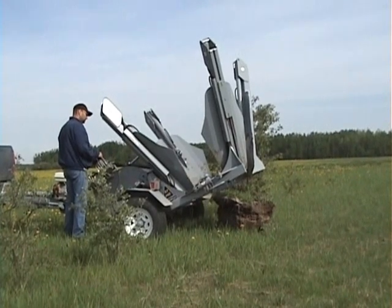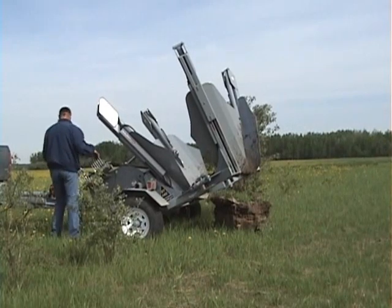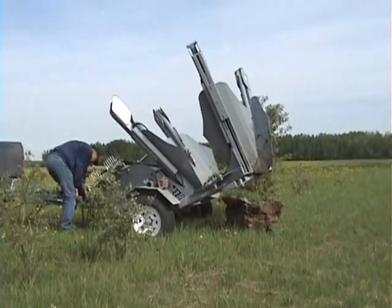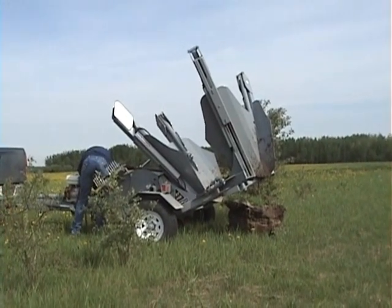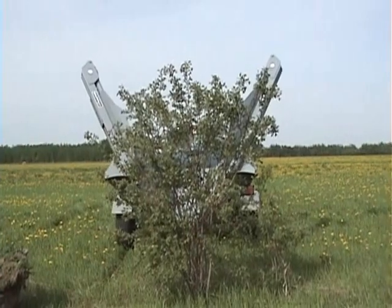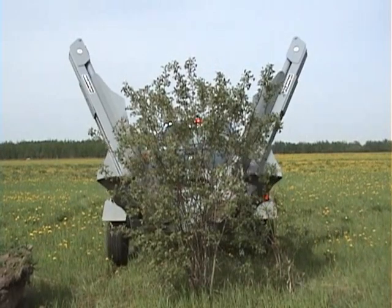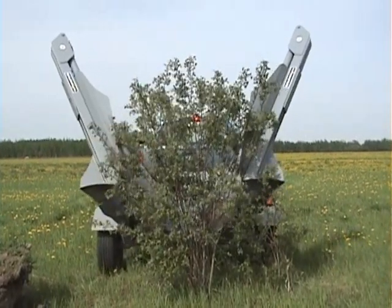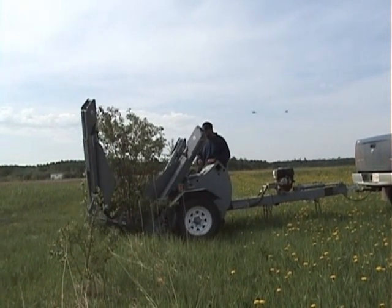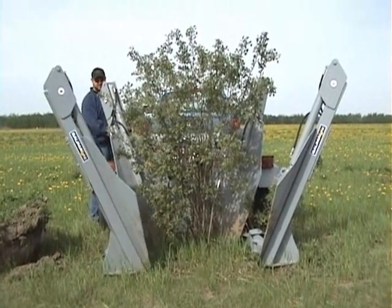Once you have removed your plug, remember to open the rear spades so it will be easier to get your tree into the bucket. Back up your tree spade until you have completely surrounded your tree. Once you have surrounded your tree, lower your bucket onto the ground, and then close your rear spades around the tree.